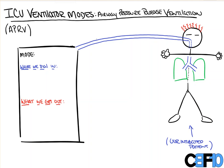Like all of our vent videos, we're going to discuss what we dial in, what the machine physically does, and what we get out of it. So we'll write APRV here for the mode. The things we're going to dial in are going to be different than our traditional vent settings. We're going to dial in a P high, a P low, a T high, and a T low. Where P stands for pressure, and T stands for time.